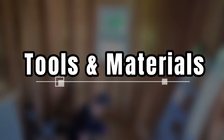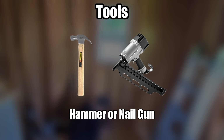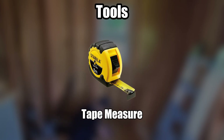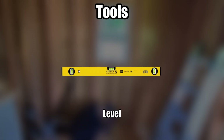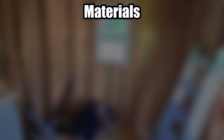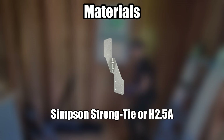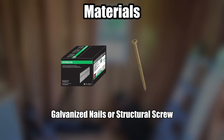Before we begin, ensure you have the following tools and materials. Tools: hammer or nail gun, drill or driver, tape measure, pencil, marker or chalk line, level, and ladder. Materials: Simpson Strong-Tie H1, Simpson Strong-Tie H2.5A, Simpson Strong-Tie H2.5T, and galvanized nails or structural screws.